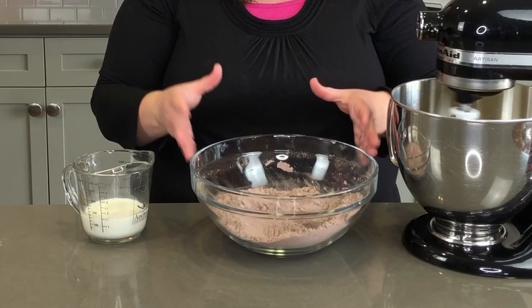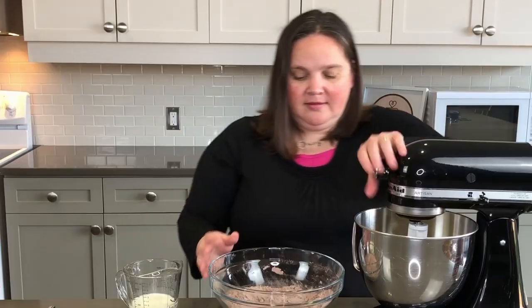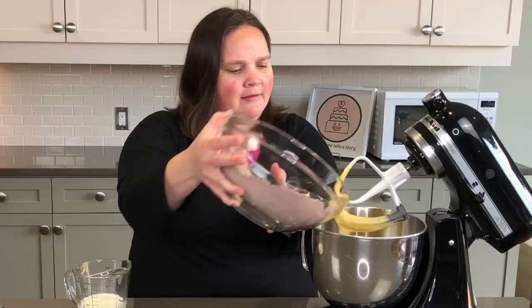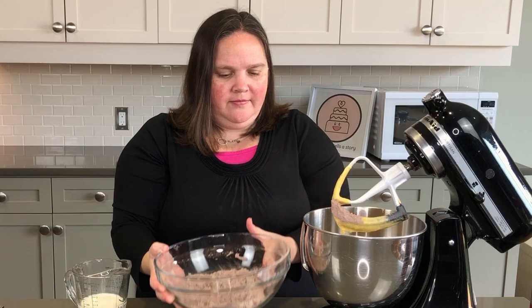We've talked about old-school baking, and the old-school continues here. We have our dry ingredients but we have one more wet ingredient, so we're going to add these by alternating — dry, wet, dry, wet, dry. We'll start and end with dry, so I'll only add about a third of this first.